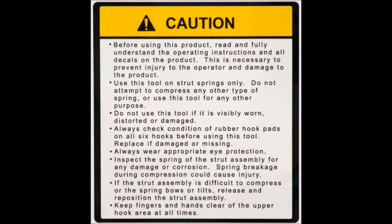Caution: before using this product, read and fully understand the operating instructions and all decals on the product. This is necessary to prevent injury to the operator and damage to the product.